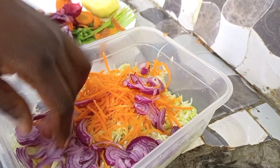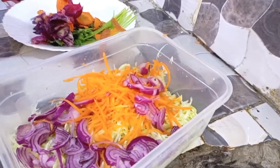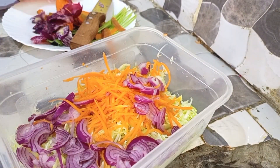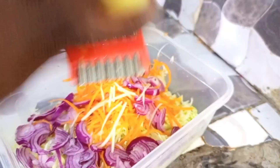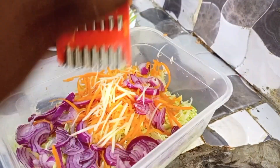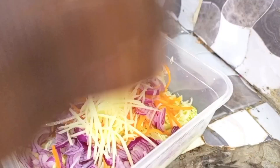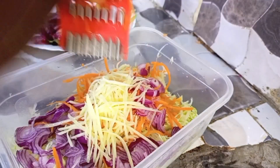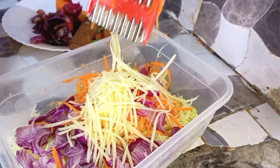We have added our onion. I hope you are able to see how our mixture is looking so well. Then we are going to also add our potato — whatever you call it. See how it looks; I'm just using this grater to get fine, thin slices so they don't take so much time to get ready.